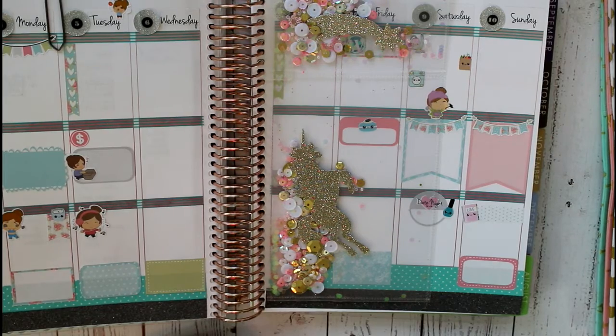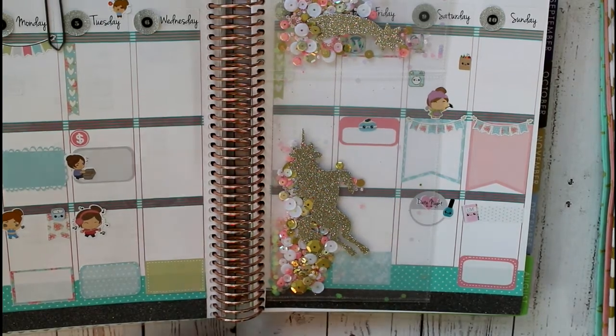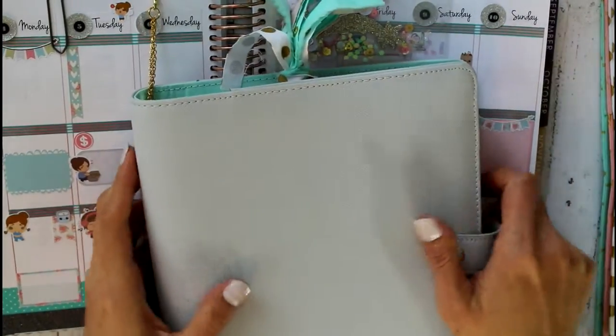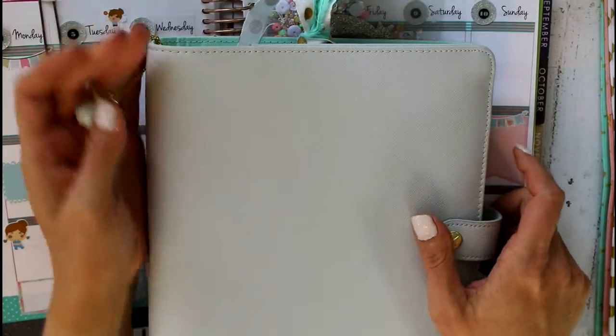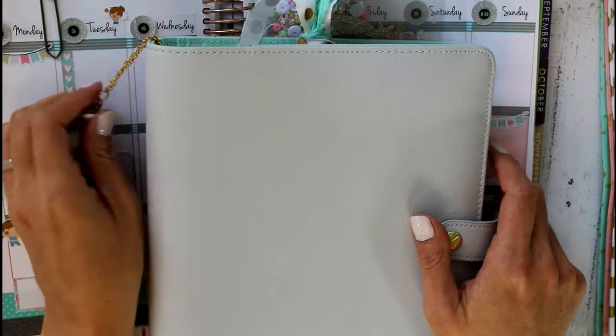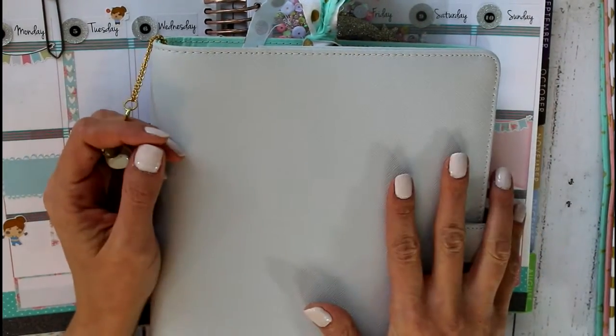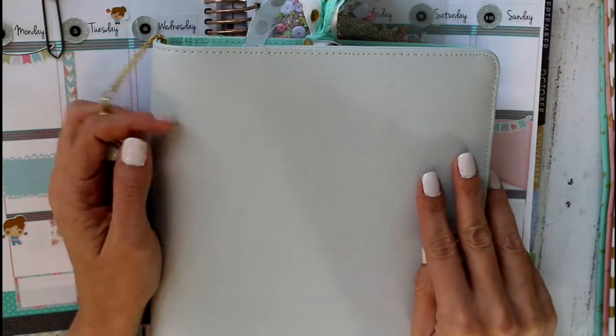I'll probably do an unboxing video, because I've watched a bunch on YouTube. There's been a lot of activity around the launch and I'm looking forward to that planner showing up. And then one other thing — I'm also setting up this large Kiki K as a GTD setup. So I will be filming that once I get that all set up and working. I'm actually going to try to do the GTD system and leave this planner at home for the month of July.